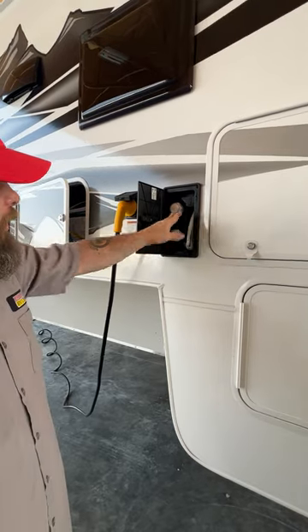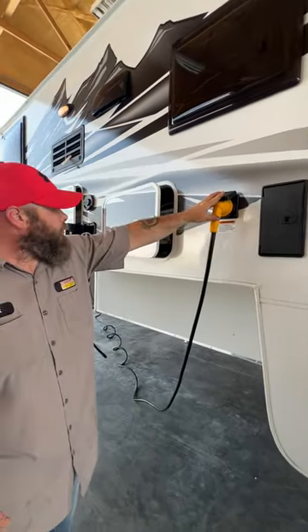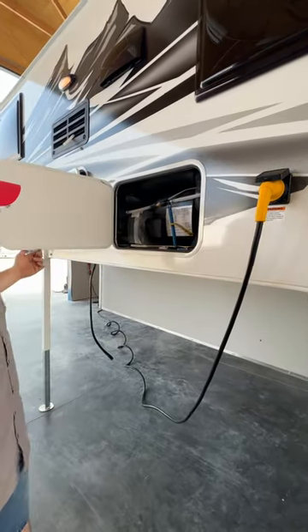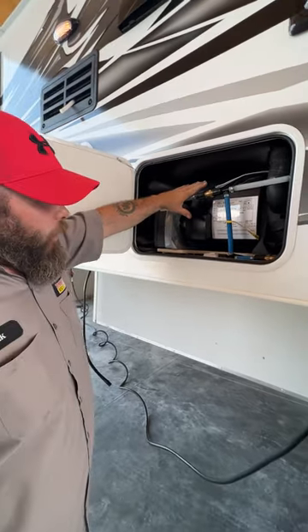Next you're going to have your outside shower with hot and cold water. Got your 30-amp power cord. Inside here is where your heater slash water heater is located.